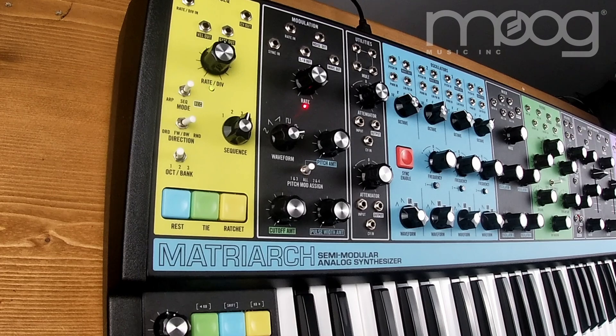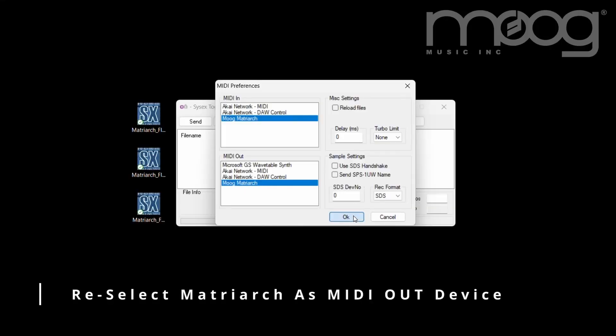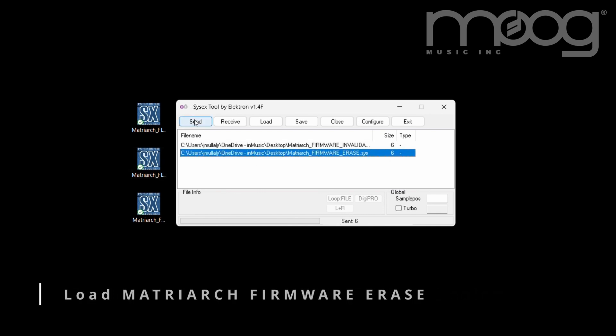The ARP8 LED will start blinking red and green. Go to Config in C6 and reselect the Matriarch as your MIDI output device. Load Matriarch firmware erase. Click Send.